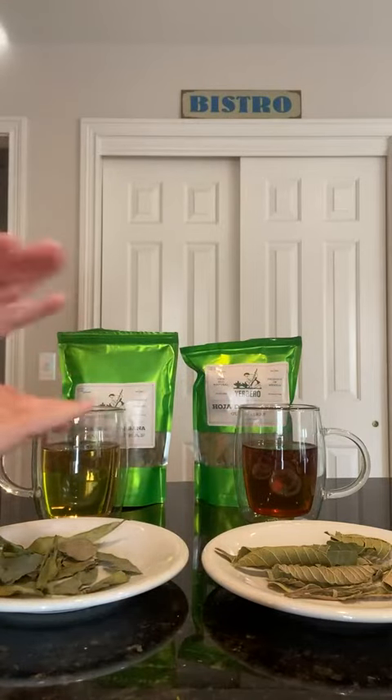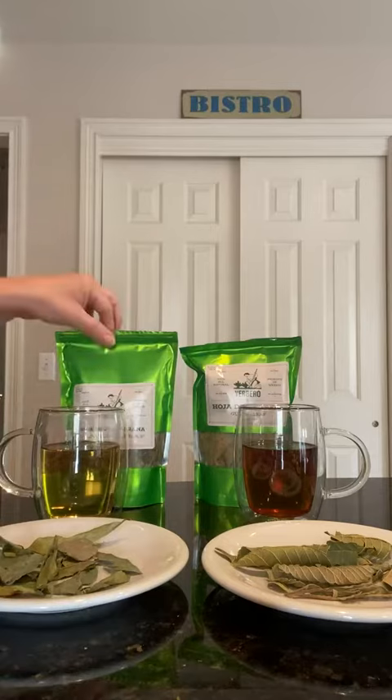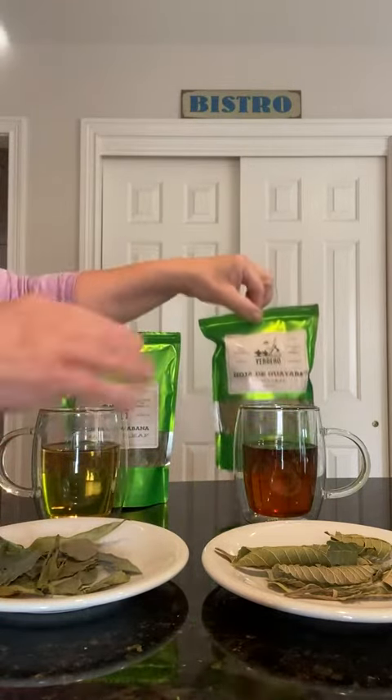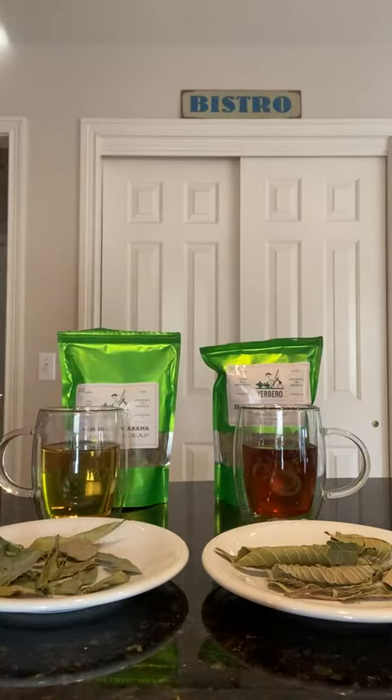I personally enjoy the graviola leaf warm, and the guava leaf cold, chilled, or at room temperature actually.